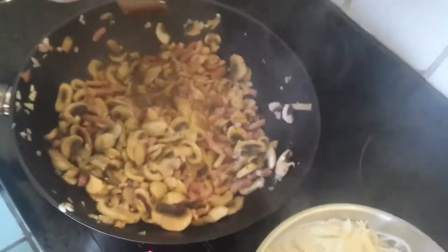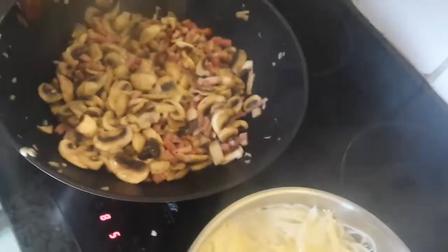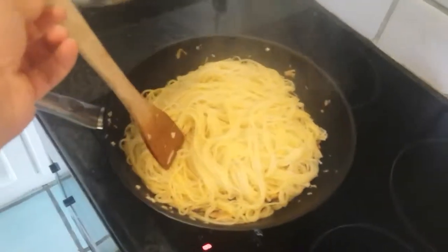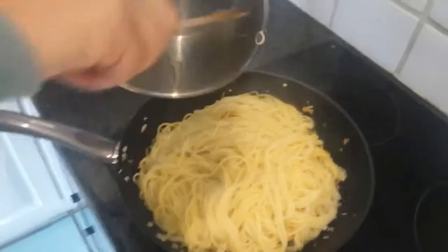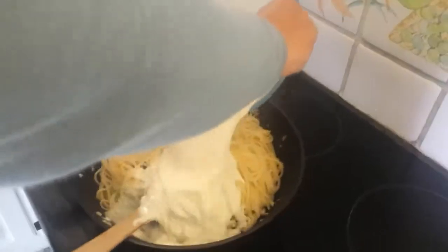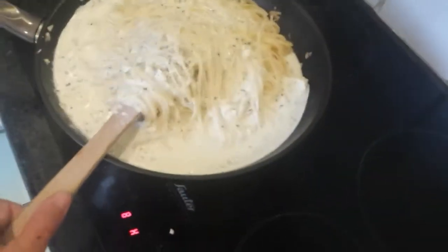Things seem to be going well — the bacon's cooking and the mushrooms are cooking, and it's reduced in size. We've drained the pasta and we're going to put it in with the rest of the things and mix it in. We're about to add in the extra egg and cheese mixture we made just before. It's all heated. In goes the mixture, and now we're just going to let it heat through and cook, like it says on the recipe.